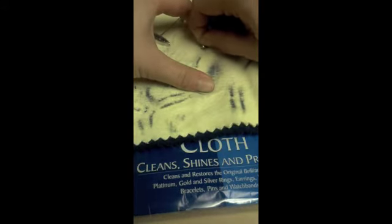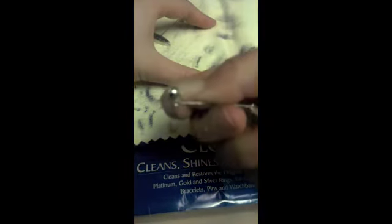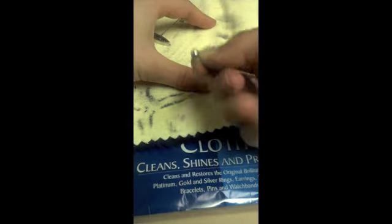Don't forget to polish the smaller, detailed areas of your jewelry. Notice how the polished earring shines with brilliance.